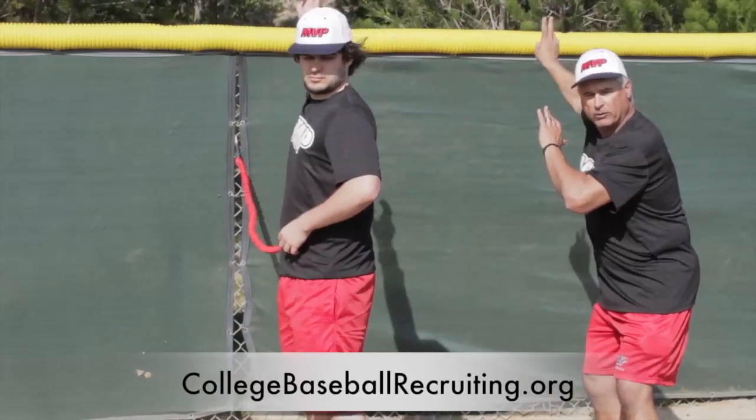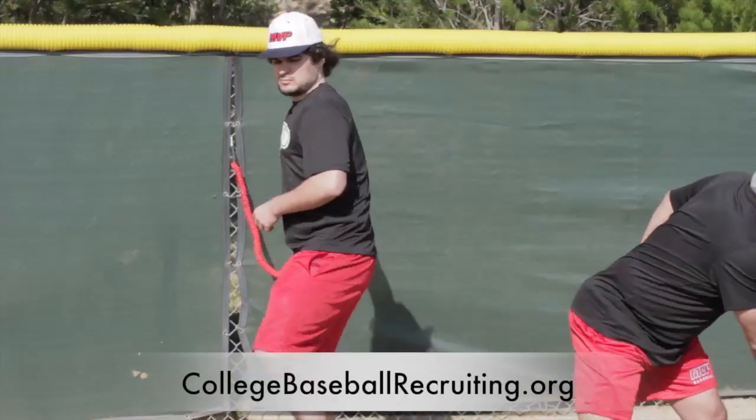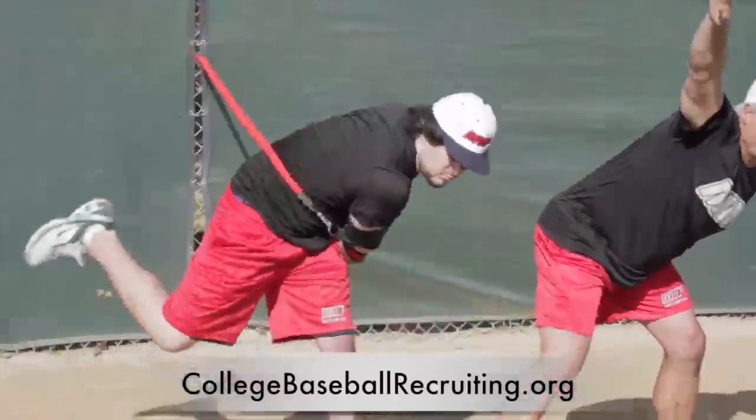The reason why we do it here is everybody needs to get to this position, and they learn — the body learns to accelerate. So from here: I step, I throw, I follow through, one, two, three, four.